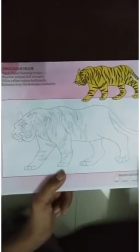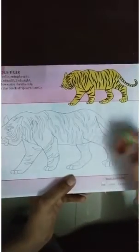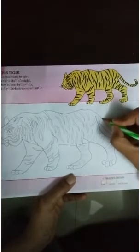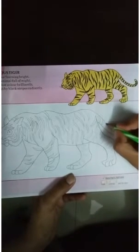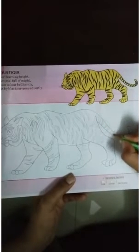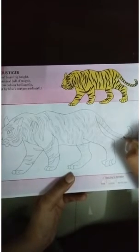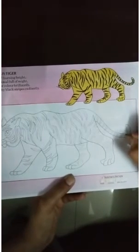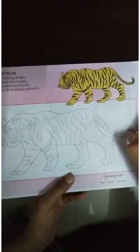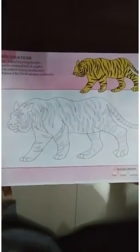Like this. Like this. This way, we'll make stripes like this. Like this. So, students, now it is completed.